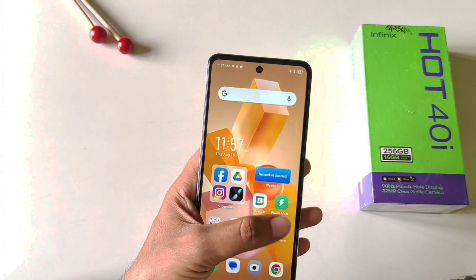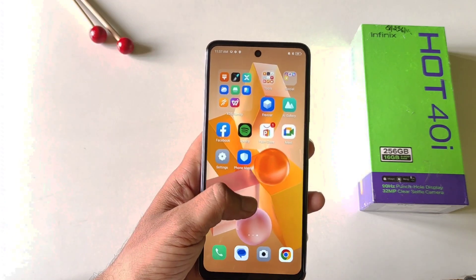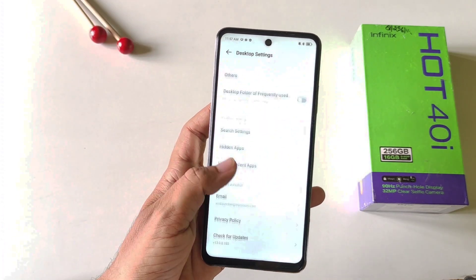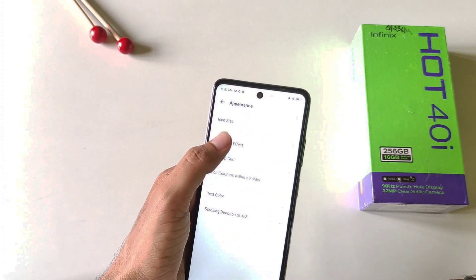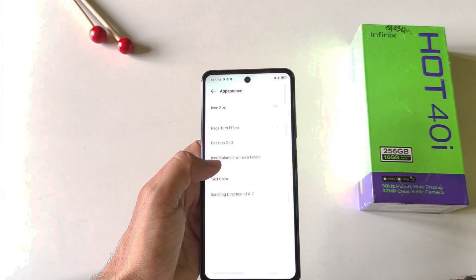On the home screen, if you switch from one page to another, it shows a normal animation. But if you want to change it, tap and hold on the home screen and then click on settings, scroll down and then click on appearance at the top. There you will see the option of page turn effect — click on this. By default it is set to slide, but you can select your favorite animation.